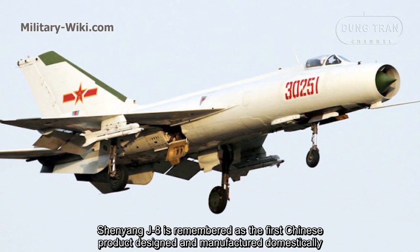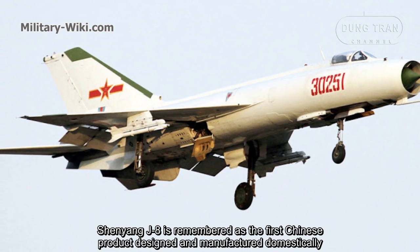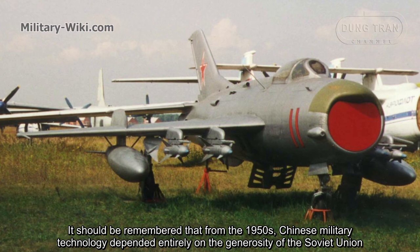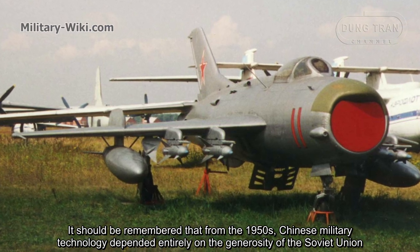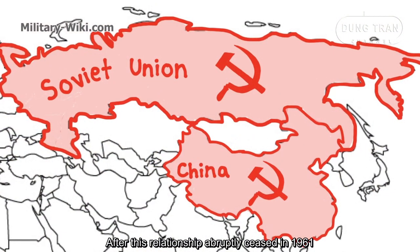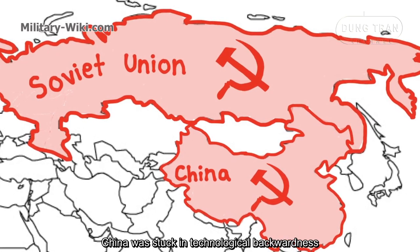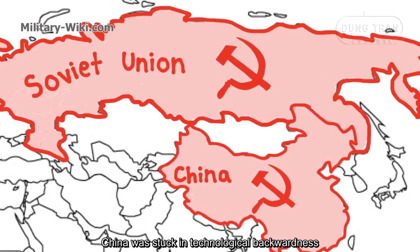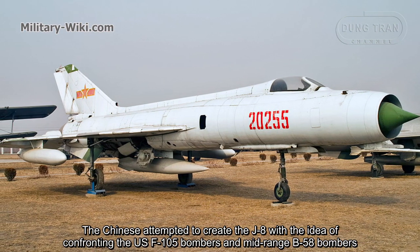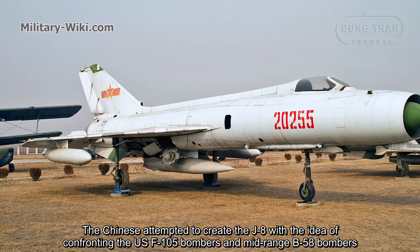The Shenyang J8 is remembered as the first Chinese aircraft designed and manufactured domestically. From the 1950s, Chinese military technology depended entirely on the Soviet Union. After this relationship abruptly ceased in 1961, China was left in technological backwardness. The Chinese attempted to create the J8 with the idea of confronting the US F-105 bombers and medium-range B-58 bombers.